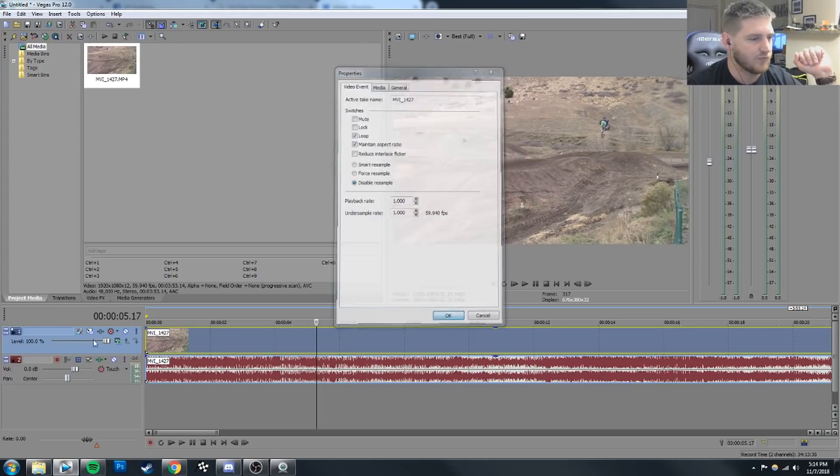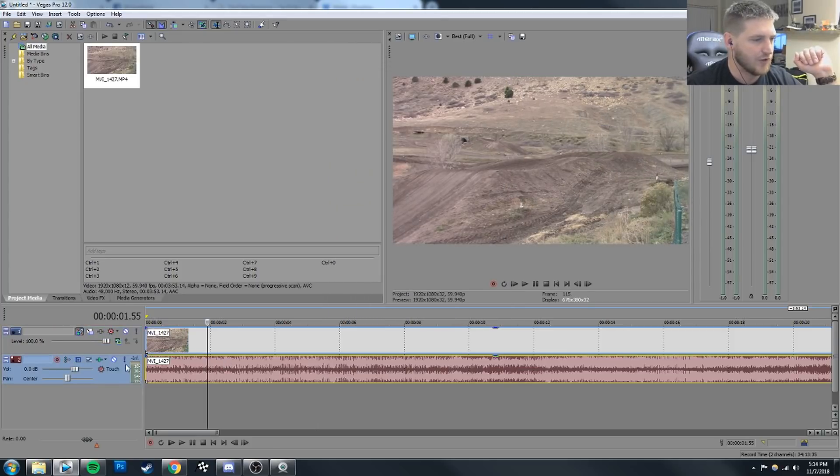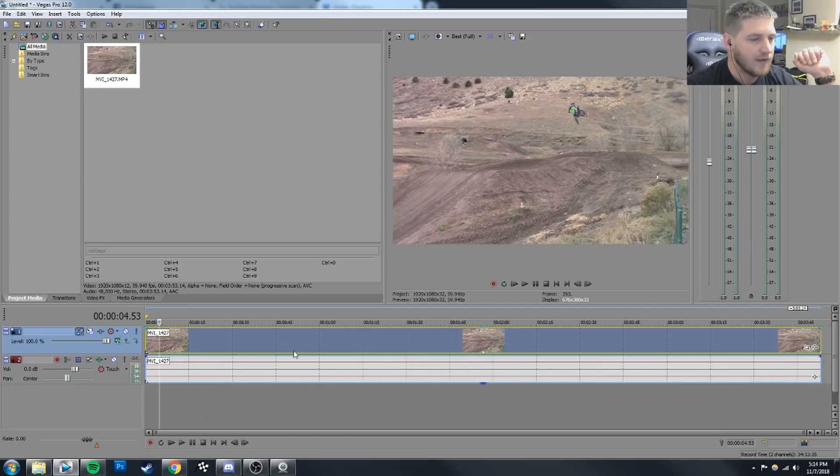We're going to disable our resample, disable motion blur, and we're just going to go ahead and totally mute it for now. This is for my tripod shot. When you're doing this, you definitely want a tripod shot so that everything stays. You can see like the jump, of course, doesn't move at all because it's on a tripod.